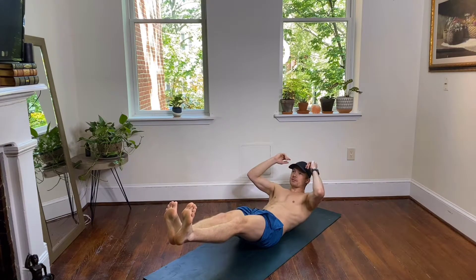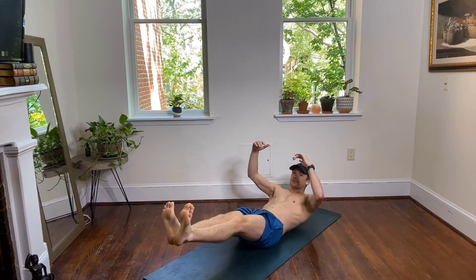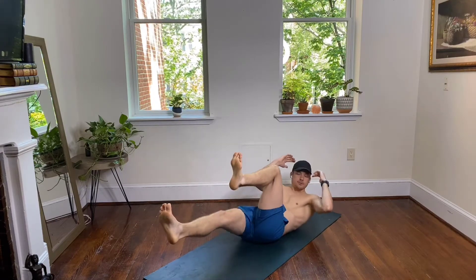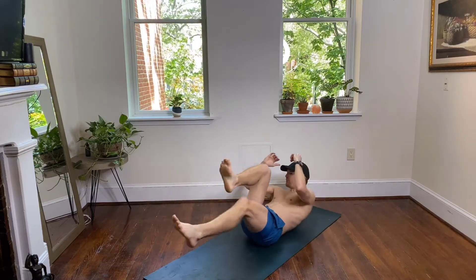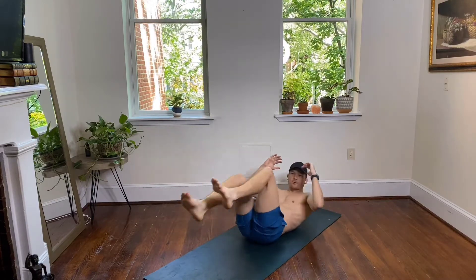We'll hold this for 20 more seconds and then we're gonna take it right into our first set of bicycles. Everything we do today is gonna be 30 seconds one, 30 seconds two, back to one, back to two — 30 seconds each — and then we'll move on to the next move. Taking it into your bicycle crunch. Alternate right knee left elbow, left knee right elbow, squeezing your abs. Stay braced and pedal out your legs.